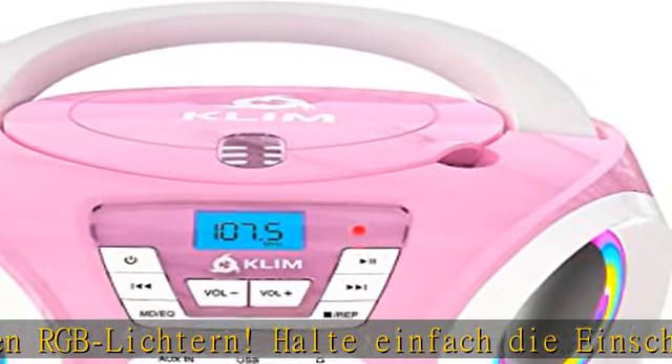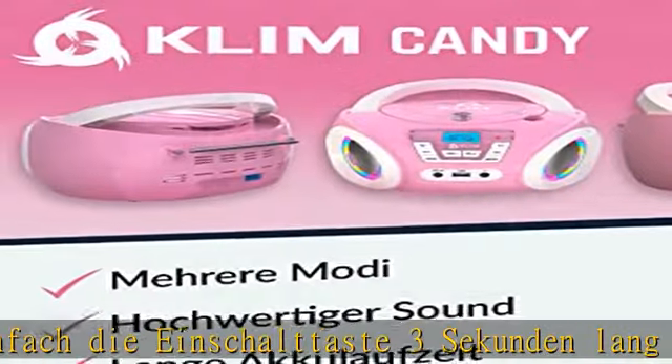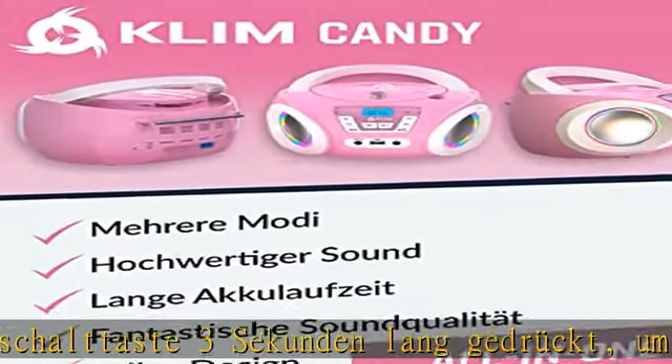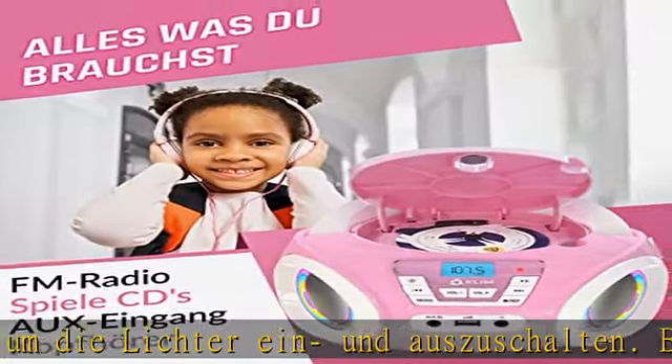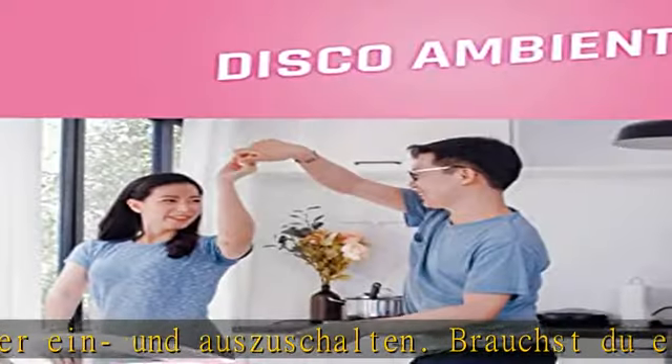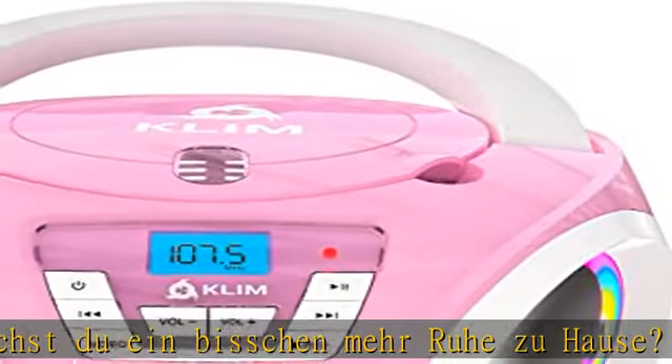Das perfekte Geschenk! Die Candy Kids Boombox ist das perfekte Geschenk für Kinder. Mit diesem niedlichen CD Player können sie Musik und Hörbücher hören, dazu singen, tanzen und mit den RGB Lichtern sogar eine kleine Disco einrichten.